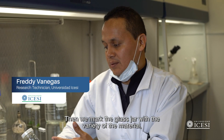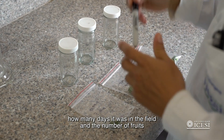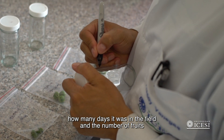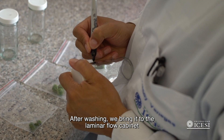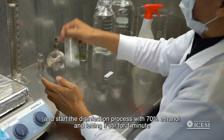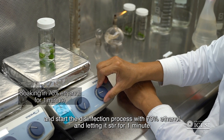The quality of the material depends on the variety, the days in the field, and the amount of fruits. After washing, we bring it to the flow cabinet and start the process of disinfecting with ethanol at 70%, agitating for one minute.